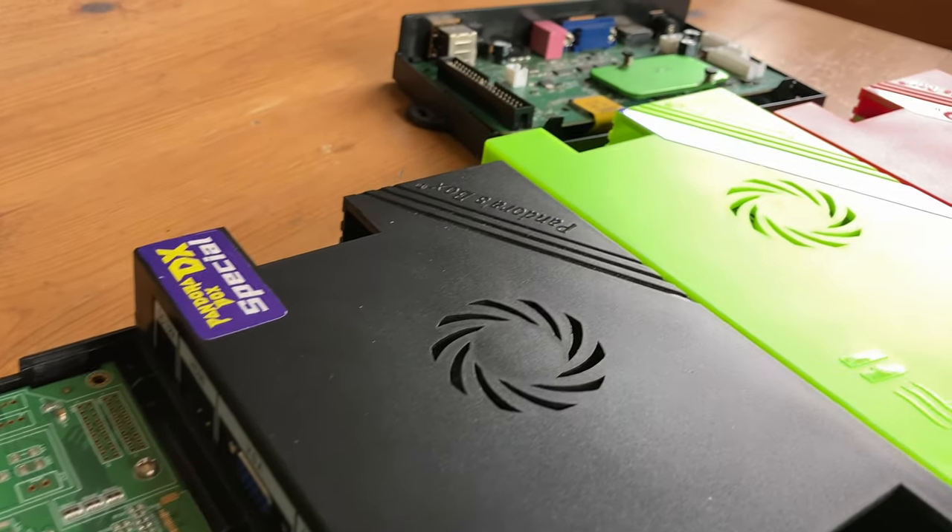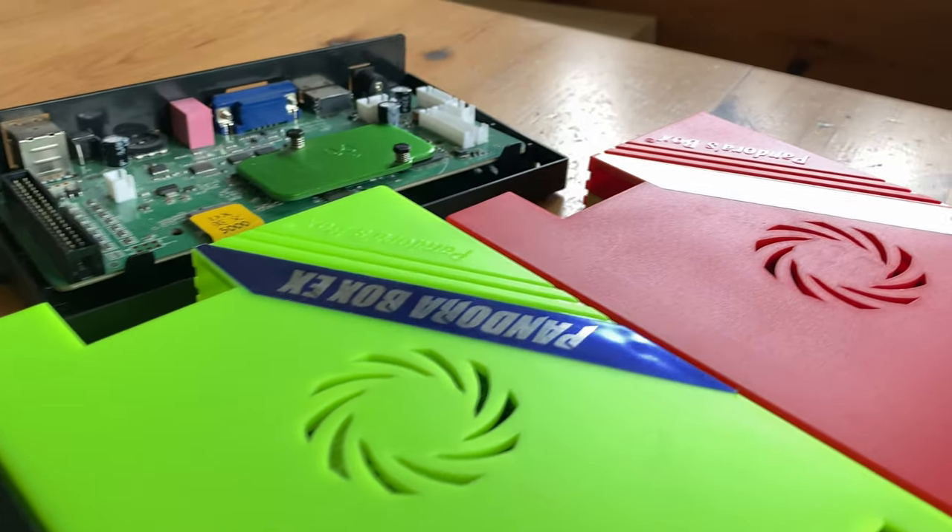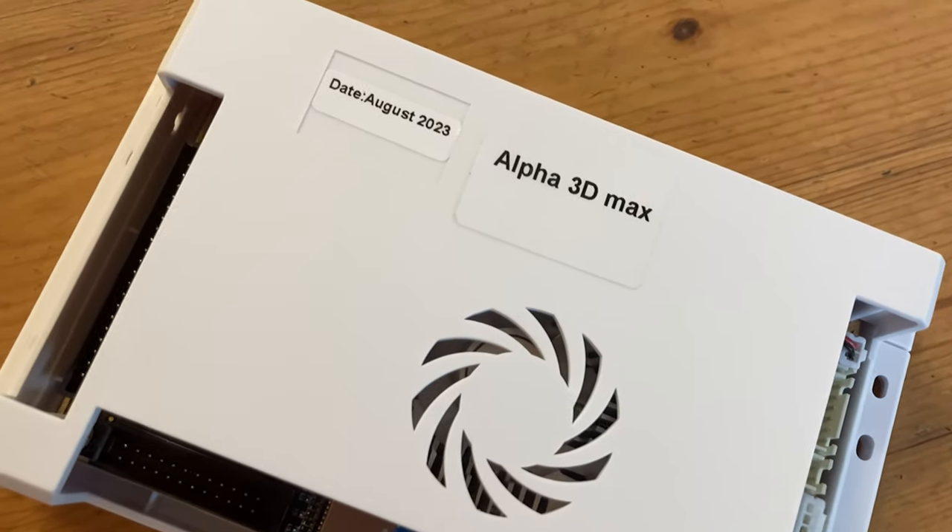The current Pandora box landscape is absolutely dominated by 3A and clones, but today we have the Alpha 3D Max from One More. Let's check it out.